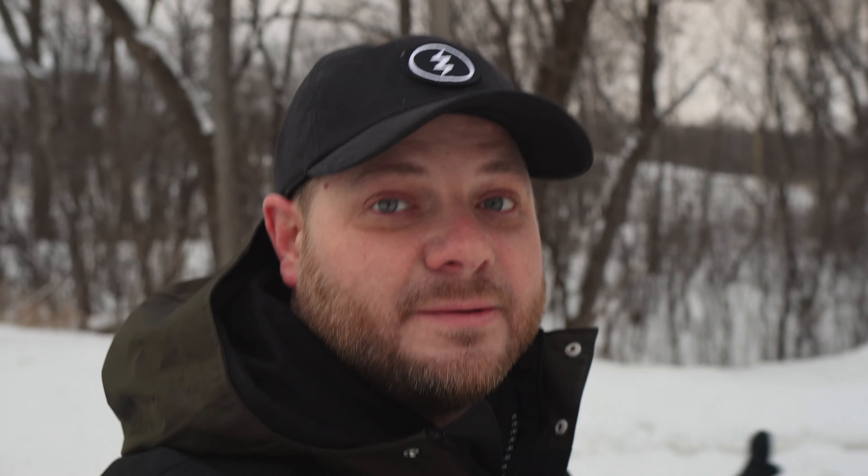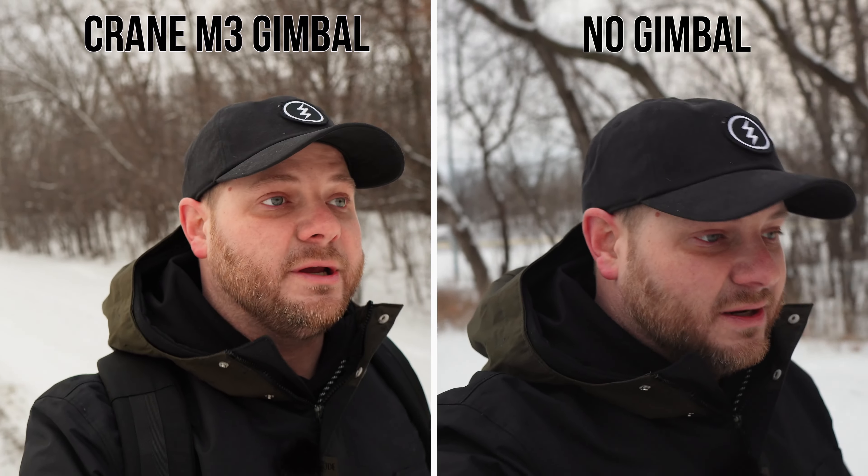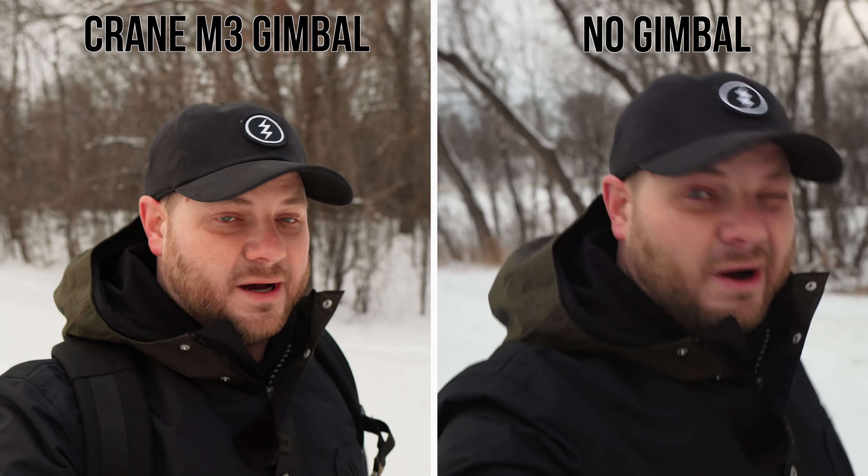Now the ZV-E10 is off the gimbal for a stabilization comparison test — walking without the gimbal and without stabilization. The Sigma 16 with the ZV-E10, held with just a tripod extension, already looks pretty shaky on screen. It's an unstabilized lens and you're going to get shake. Then we'll check active stabilization off the gimbal — it crops in quite a bit, which is just what active stabilization looks like. In the side-by-side, the left side with the gimbal is very smooth; the right side without it is very shaky.